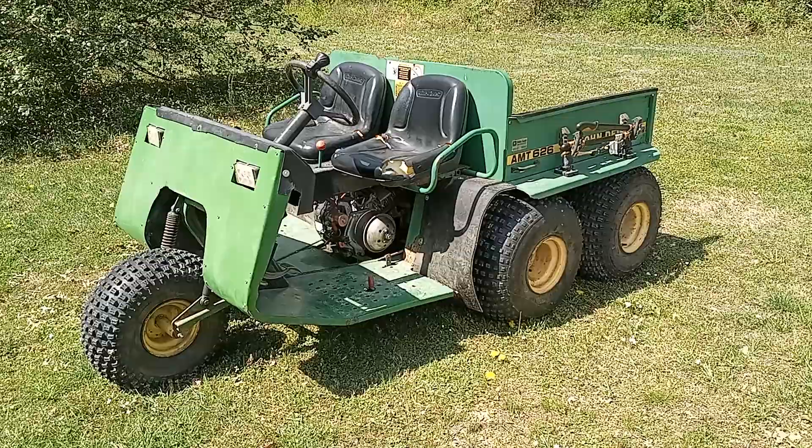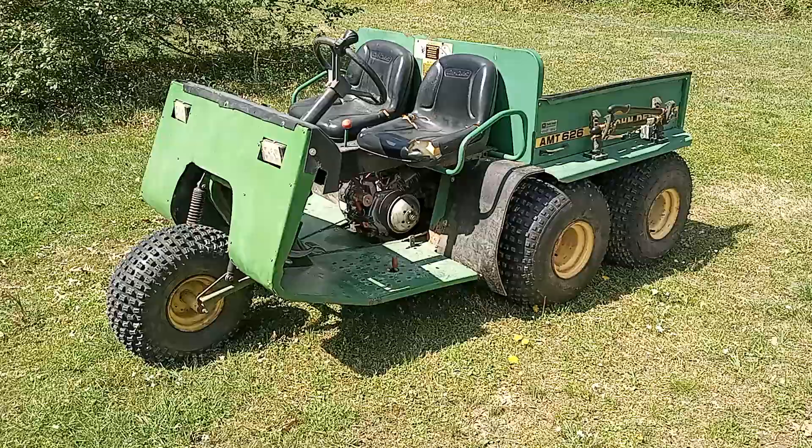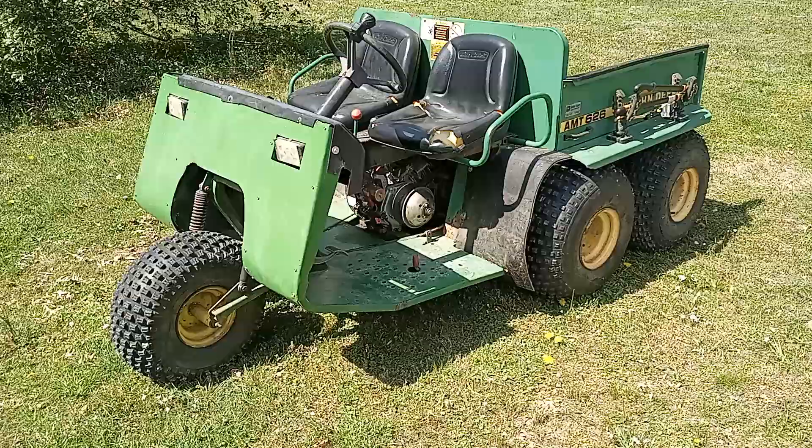Hey everybody, Shep here. Today I thought I'd make a video about my John Deere gator — well, technically it's not a gator, but we'll get to that in a second. If this is your first time seeing any of my videos, my channel is a vlog where I show the stuff I do on the homestead. And today I kind of thought I'd do a little video talking about this thing.